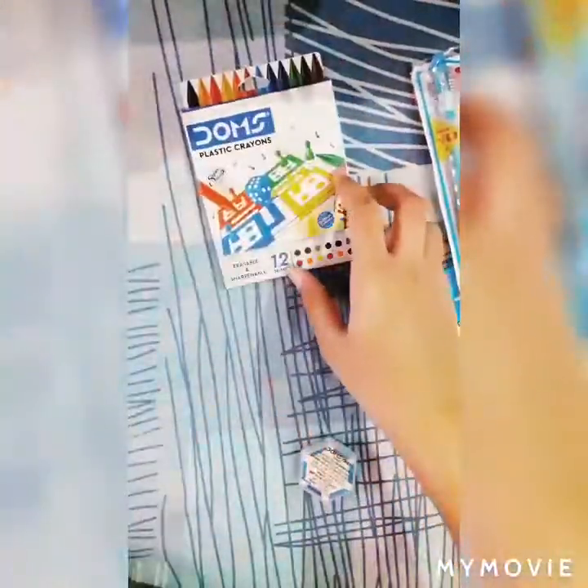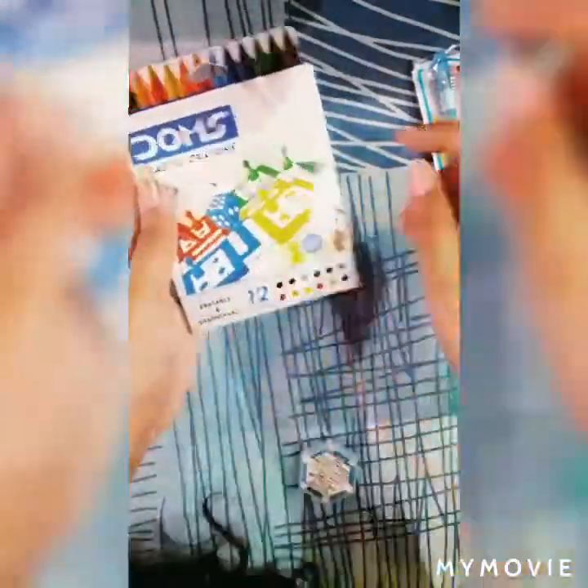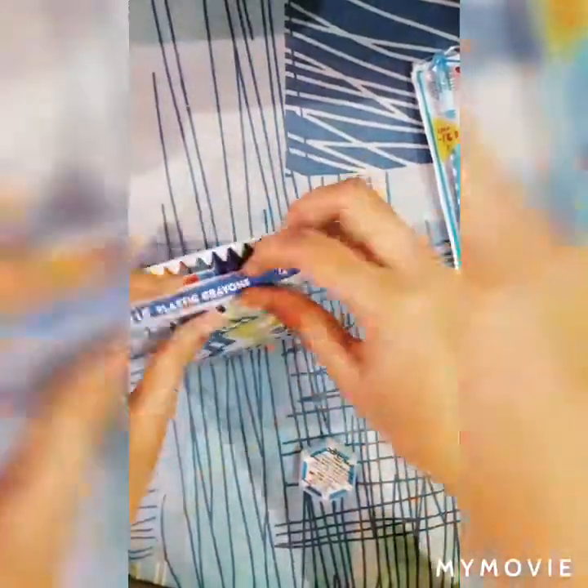The next one is plastic crayons. Before I showed you the big pack of this, but this is the small pack — inside you will only get the 12 shades of crayons, not a neon eraser or a sharpener, only 12 shades of crayons.